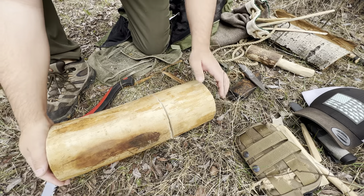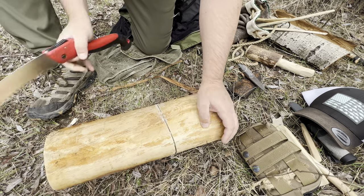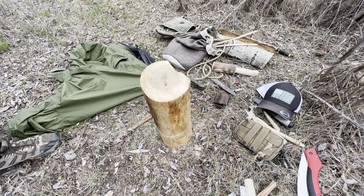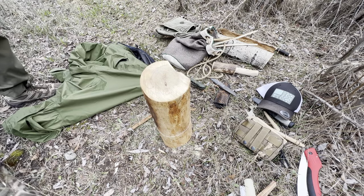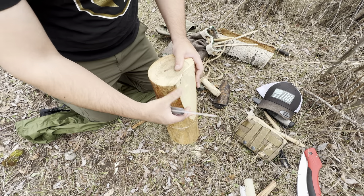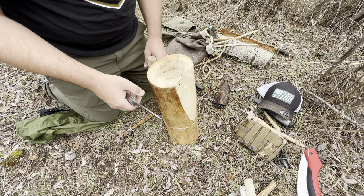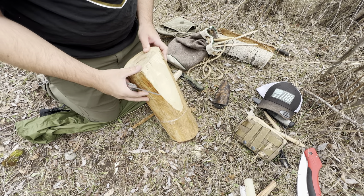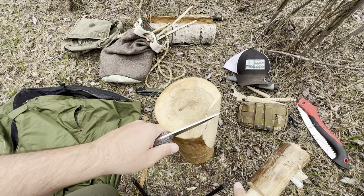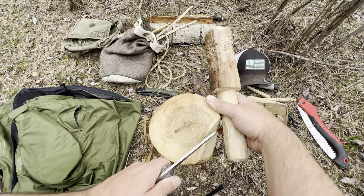Once you've got your cut all the way around, you can kind of go around and check the depth and adjust spots to be pretty close to equal all the way around. It's officially time to get started removing pieces. How we're going to do this is we're just going to take a little bit off at a time. Since we already kind of got a natural starting point here where this split off after sawing it, this will be a good natural point to start. You're going to want to take smaller chunks at a time — just what the knife can handle — so you don't put too much stress on your blade.